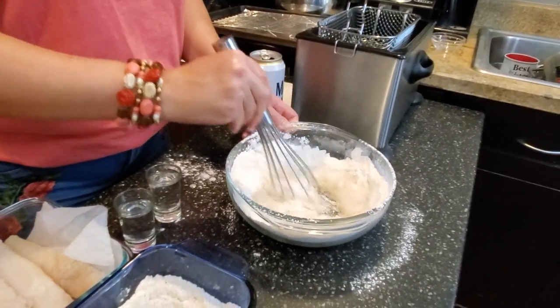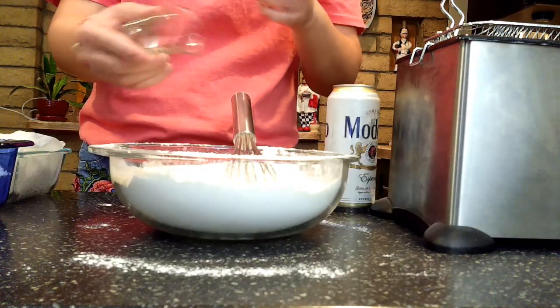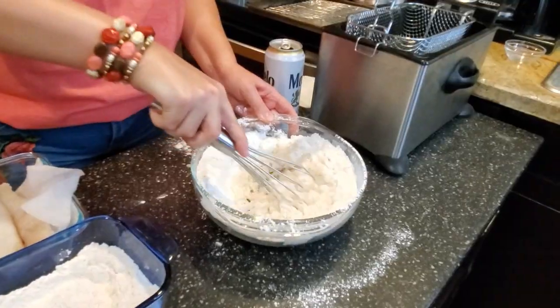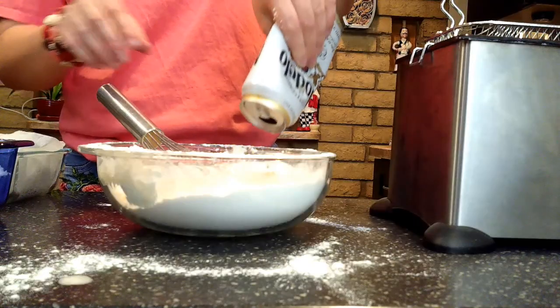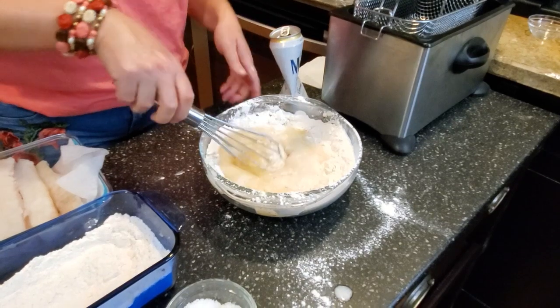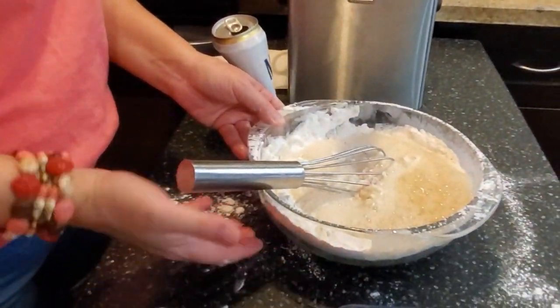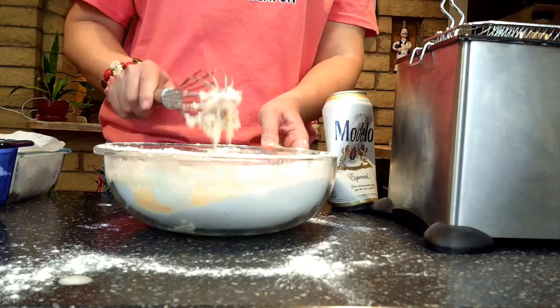I'm also going to add in a shot of vodka. Why? Because the high alcohol content in the vodka is going to evaporate really rapidly, and that is going to add to the crispiness of our batter. My goal here is super crispy batter. The beer is so cold it's become a slushy — that's actually great because the colder your batter, the crispier the result. A lot of people will put a bowl of ice water underneath their batter bowl, and that's really not a bad idea.